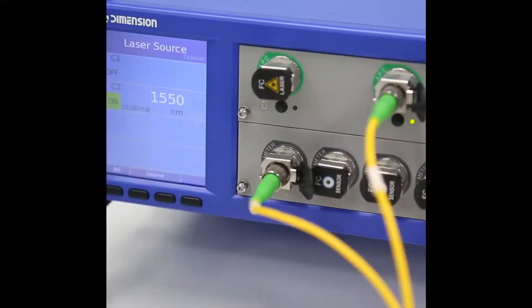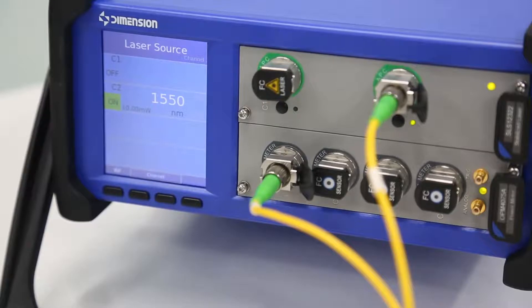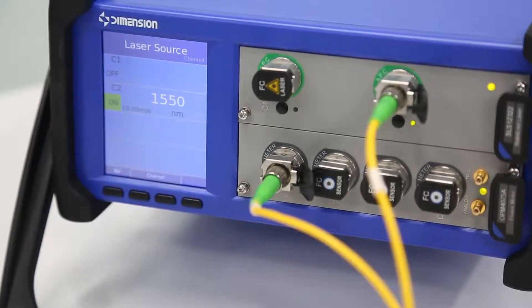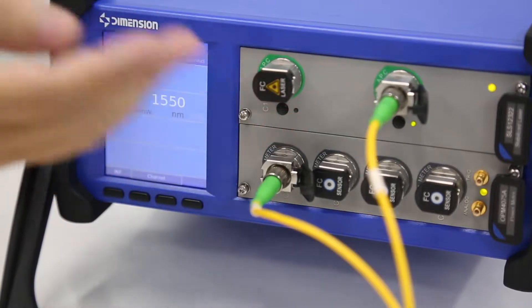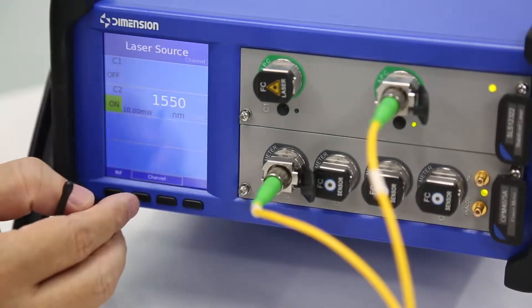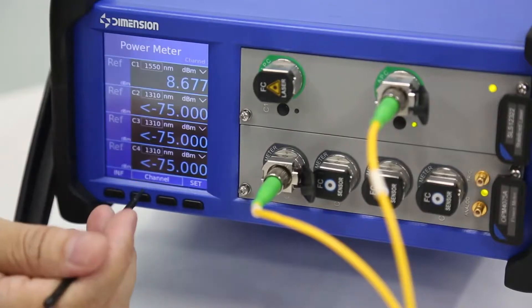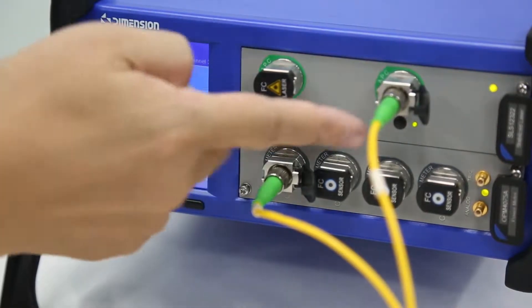We provide three series of laser source, including SP, DFB, and SLED with super-steerable power. There can be one, or two, or four ports on one module. The operation is very simple — you can use the touch screen, you can use the key on the front panel, and you can use the key on the module.